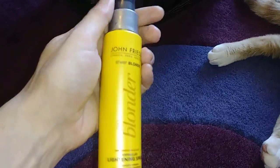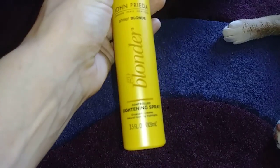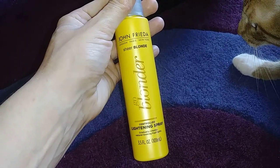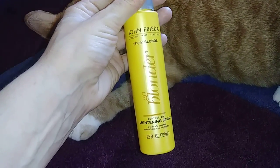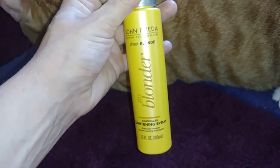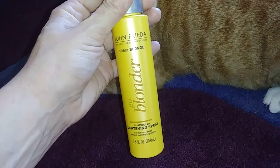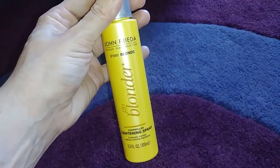I finished this up just now. This is the John Frieda Sheer Blonde Controlled Lightening Spray. This is how I color my hair a lighter blonde. I'm a natural blonde but I like it a little bit lighter, so you spray this in and then it's heat activated, so I use a hot blow dryer to dry my hair with it already on. It does a pretty good job. I like it better than using box dye. This is the second or third one I've gone through and I'm already on my next one, so I do really like this.